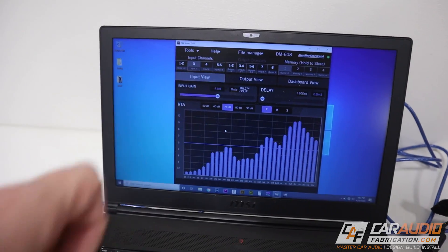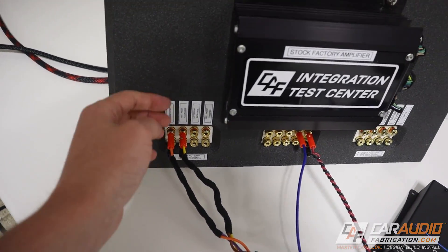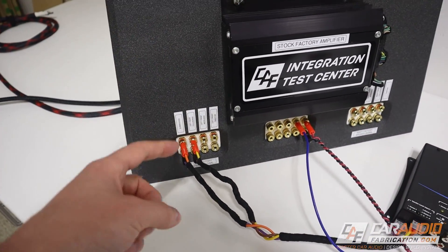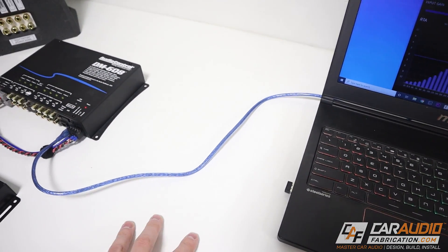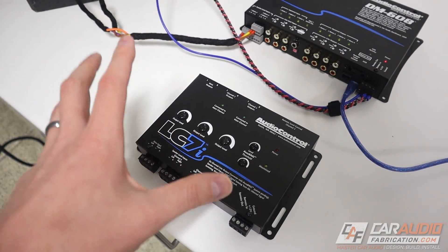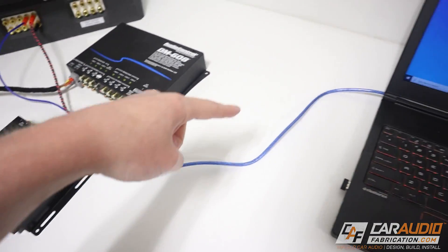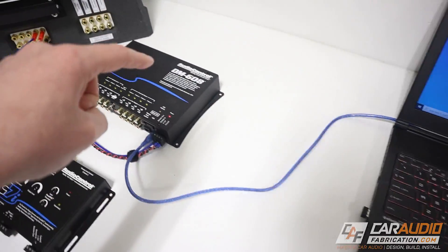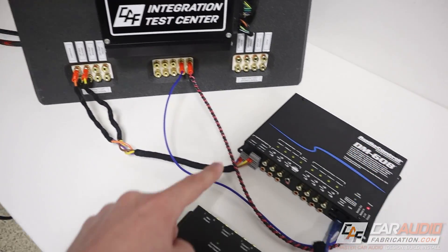Now I want to show you some channel summing in real-time. I've taken a digital signal processor — in this case Audio Control's DM608 — and I've wired into the speaker level signal from our factory premium amplifier. Right now I've only connected to the rear speaker and the rear subwoofer channel, to demonstrate getting a signal for a 6x9 speaker on our aftermarket amplifier. A DSP is basically a souped-up version that gives us total control of the audio signal — a lot more control than something like a simple summing line output converter. I can see the signal analysis directly from the computer connected to this DSP, which is a really cool unique feature of Audio Control's DSPs.